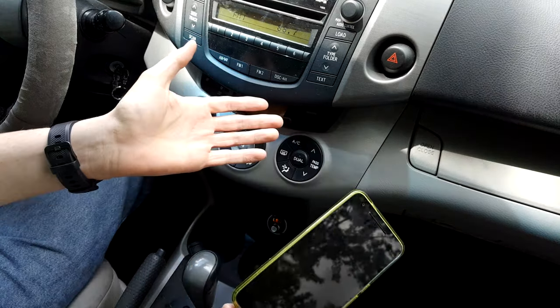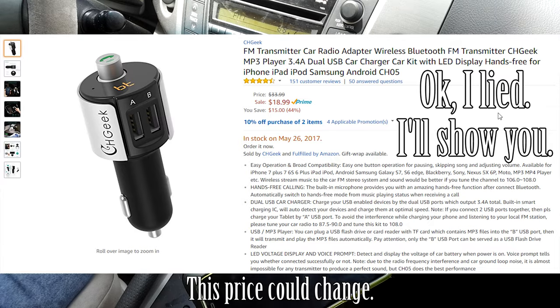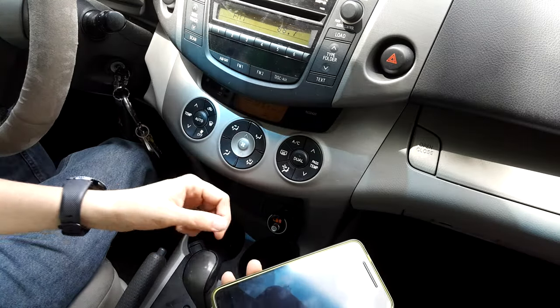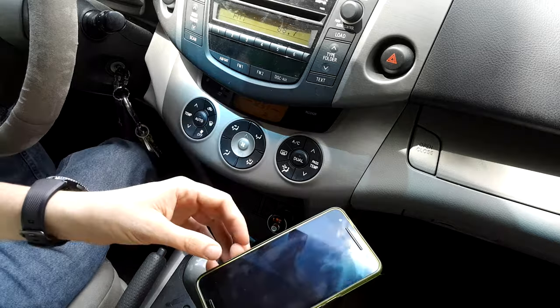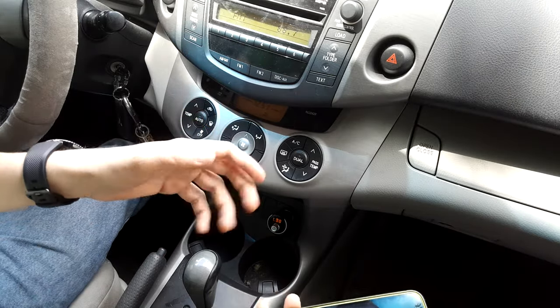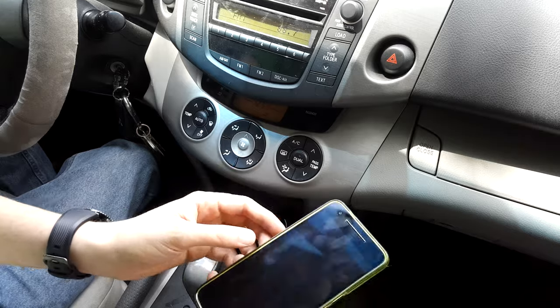Do I recommend this thing so far? Hell yeah. I'm not going to show you the price because prices change and fluctuate — if you watch this video eight months from now this device could be ten dollars. I believe right now it's about $15 to $16, but don't quote me on that. I'll have a link in the description if you want to purchase one for yourself.